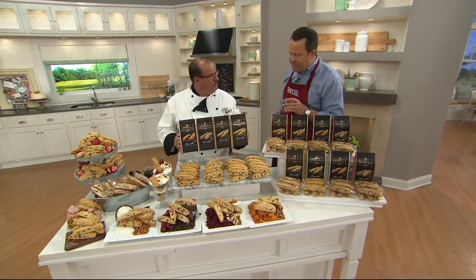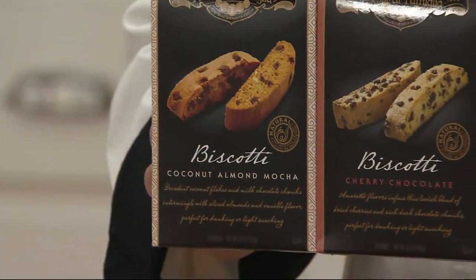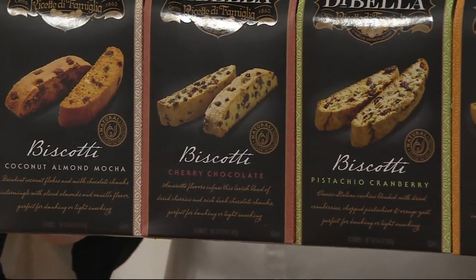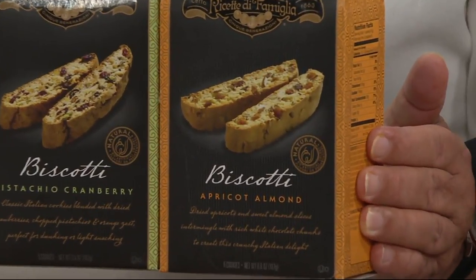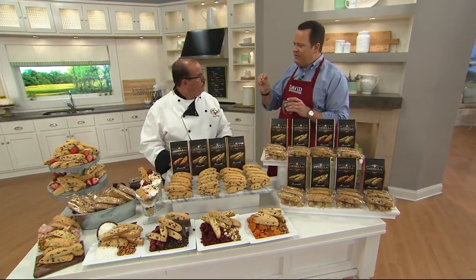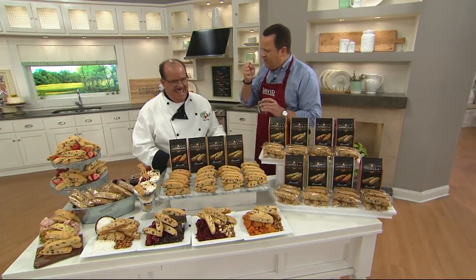In terms of the flavors included inside: coconut almond mocha, cherry chocolate, pistachio cranberry, and apricot almond — one of my favorites. If we think about biscotti, educate us a bit. Because for some folks their only experience with it is this hard, crunchy, teeth-breaking kind of experience that has turned a lot of people off to biscotti. That's because you bake biscotti twice when you cook it.